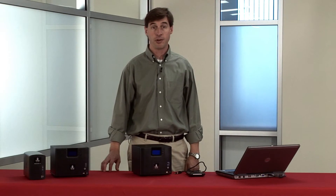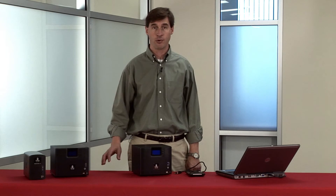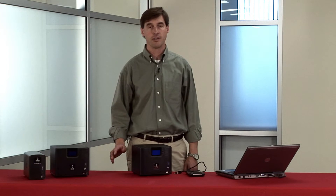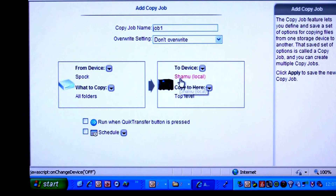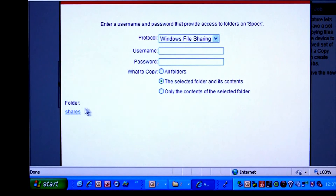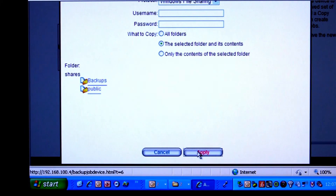For this data migration example, I'm going to initiate the data movement using the iX4 user interface. Data transfers are set up in the copy job function. The source NAS is identified by its name — Shamu — although you can also enter the IP address of the share. Password and username go here, then I can find the specific directory that I would like to transfer. The destination will be the iX4, which is named Spock.